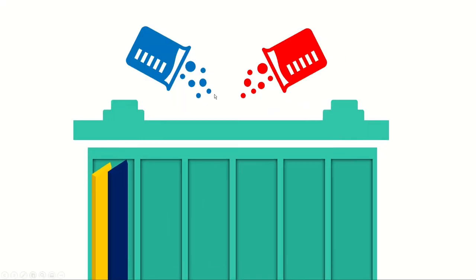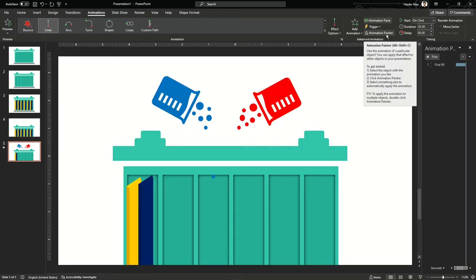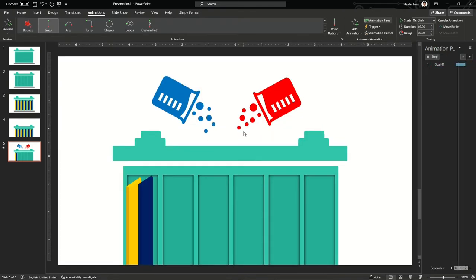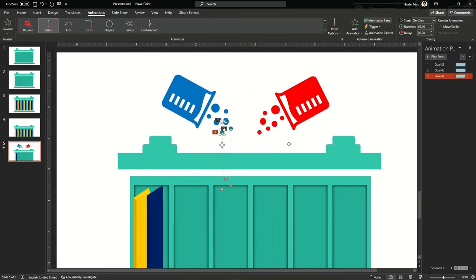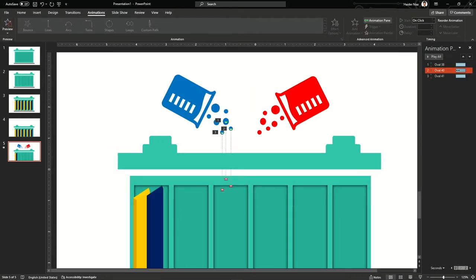In the animation pane you can see the line animation appearing and it's going to the back. Now add the same animation to the other parts using Animation Painter and apply it to the remaining parts. They are still on the front, so select them all and send them to the back so they go behind the battery. Now they are evenly distributed and going into the battery one by one in a timeline.